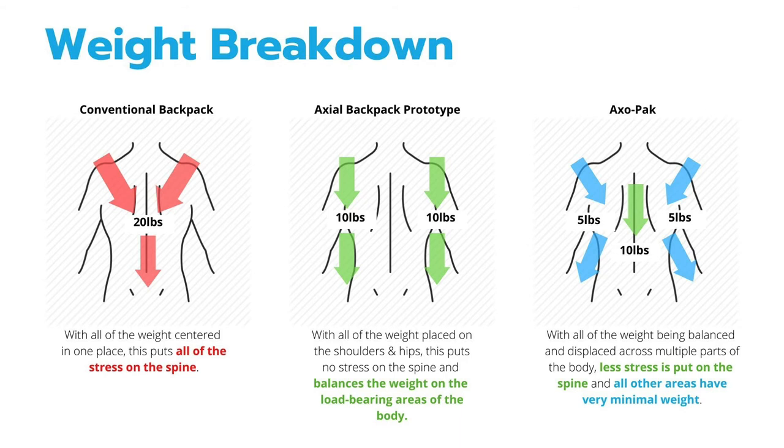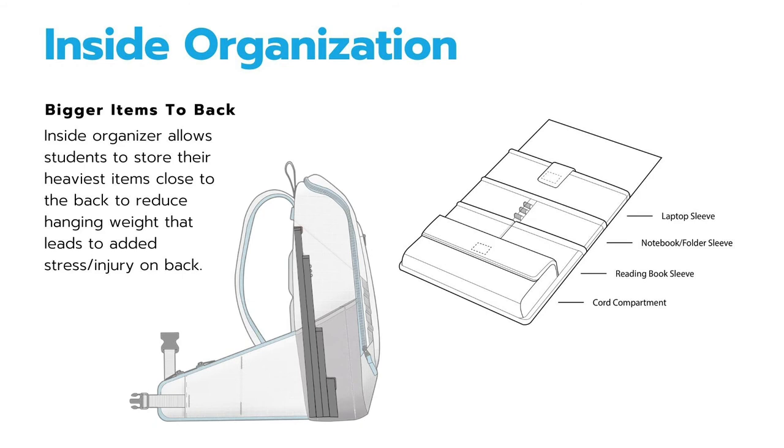On a conventional backpack, all the weight is centered in one place, which puts a lot of stress on the spine. With my first Axo backpack prototype, I created a way where all the weight would be placed on the shoulders and hips, putting no stress on the spine. Then in the final AxoPack, all the weight is balanced and displaced across multiple parts of the body, allowing less stress on the spine. Another key feature is the inside organizer, which allows bigger and heavier items to be placed closer to the back to reduce hanging weight that leads to added stress and injury.